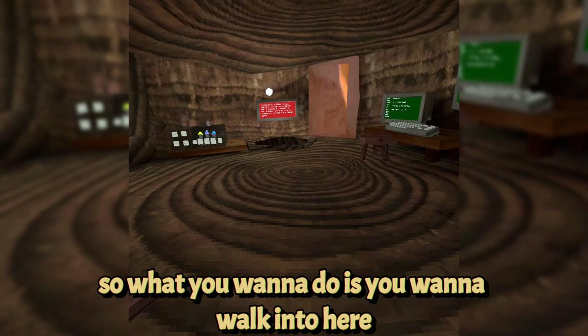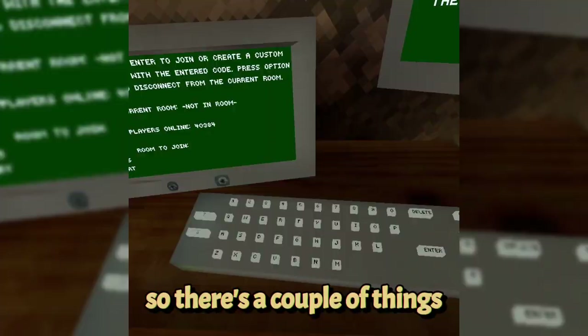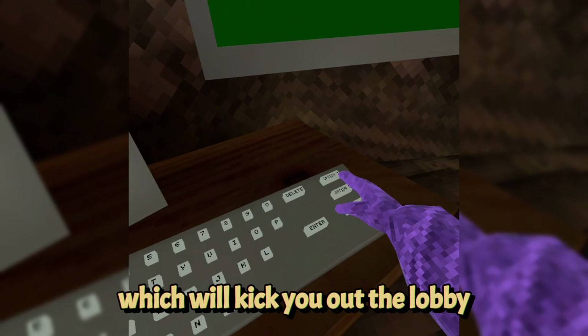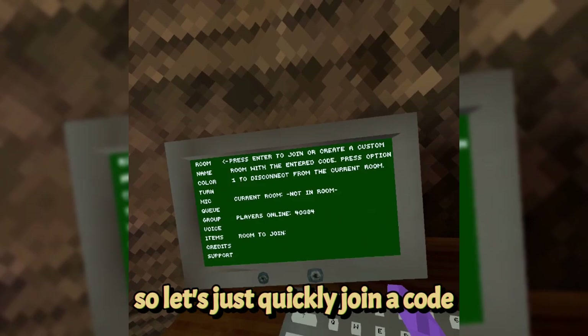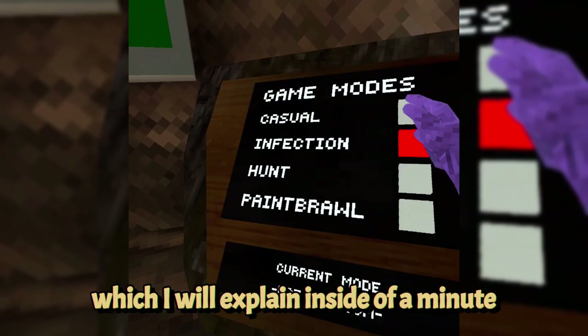Once you walk into the computer area, if you're inside a code and want to leave, you can hit option one. I'm about to teach you the basics of the keyboard. Option one will kick you out of the lobby. Option two I'll show the uses of in a second, same as option three. To join a code, type in random letters and numbers and then hit join, making sure it's on casual.